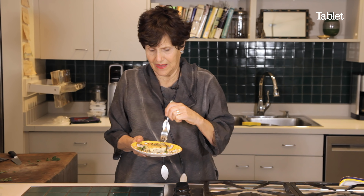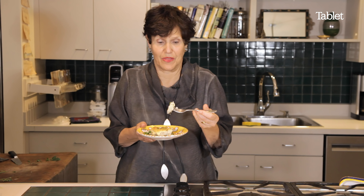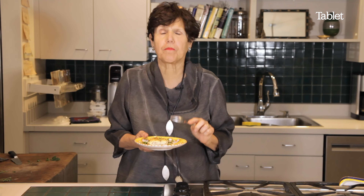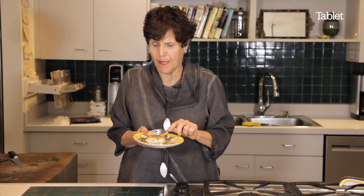Let's try it. You can't eat just one square, by the way. Mmm. It's crunchy. It's creamy. It's delicious. Bon appétit.